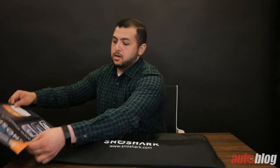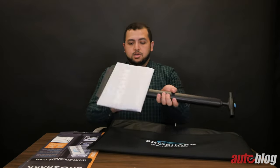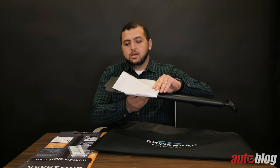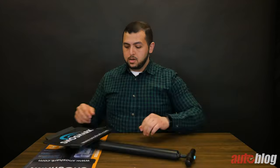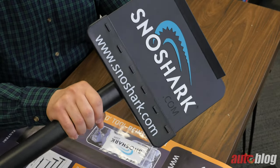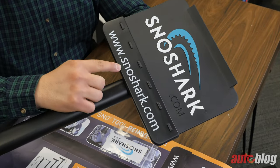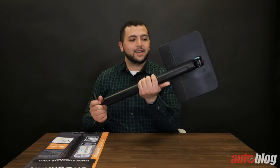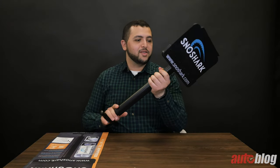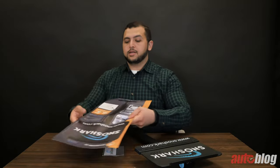Got some verbiage here, a couple of stickers, and here it is — the Snow Shark. This is the XL version. Let's get a closer look. Branding is large — I love it. You've got snowshark.com on the front and patent pending on the back. I love the branding, I love the big words. It feels like a solid snow remover.